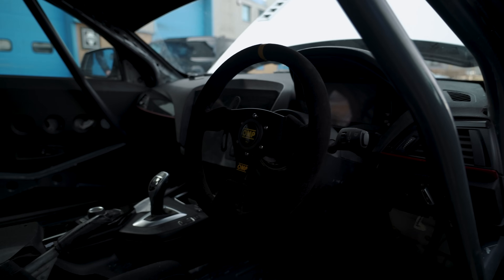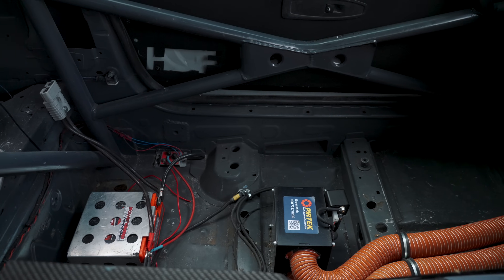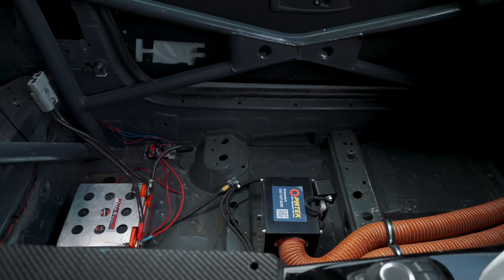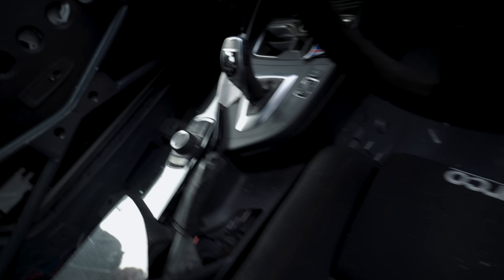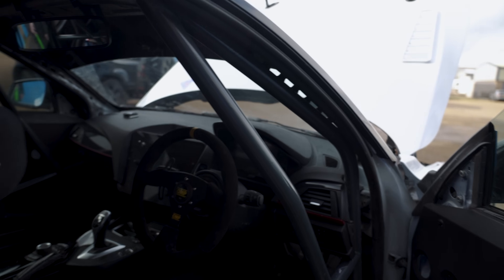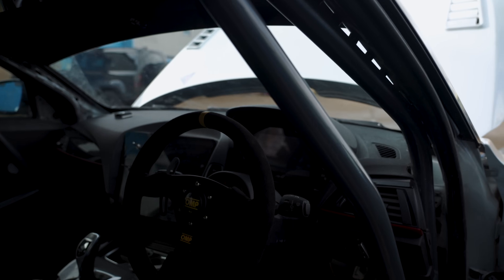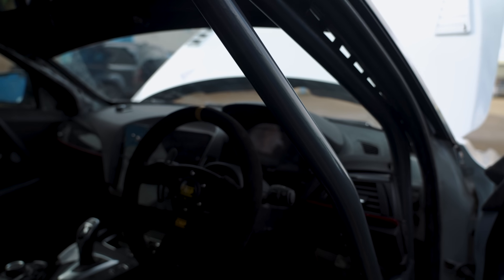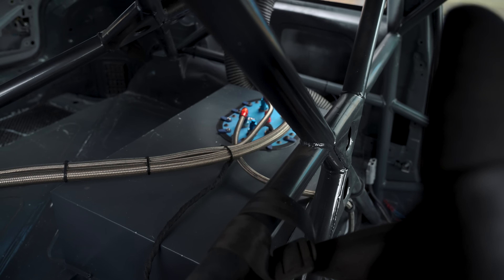Instead of air con, there's a small heater on the passenger side for demisting if needed — not climate control, just heating. The setup is very much race car. It's also fitted with an AIM MXG 1.2 dash.